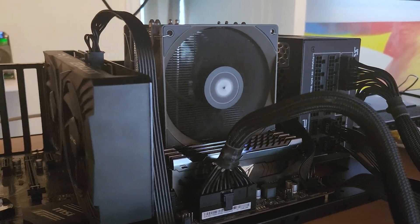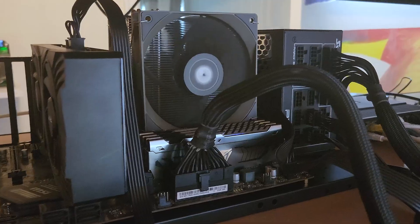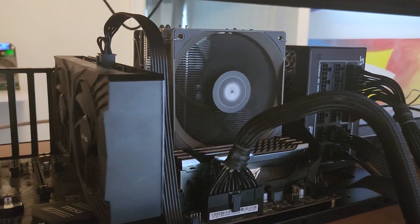What is up guys, Chris here, Bear Market Mining. Thanks again for stopping by. So today we're talking about this guy — this is my brand new Nasana AI GPU Rental Rig.